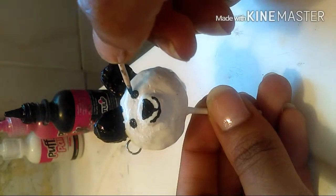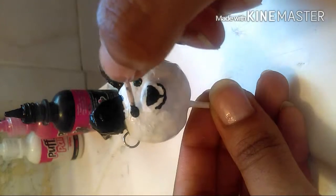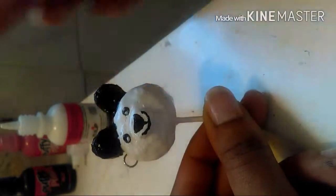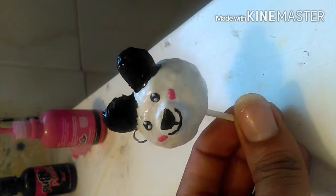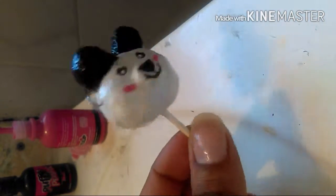Now, with the other end of the toothpick, I'm going to use white puppy paint to give those little sparkles that they have in their eyes. And pink for some blush — just make it look how you want. And there you go — adorable little panda bear with a jump ring and a light pop stick.